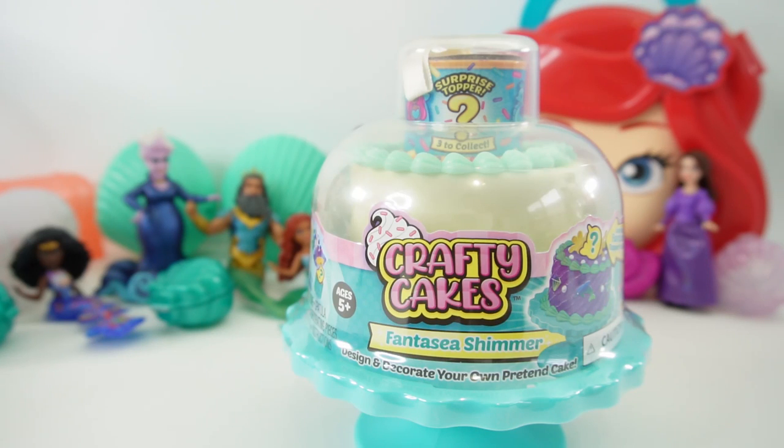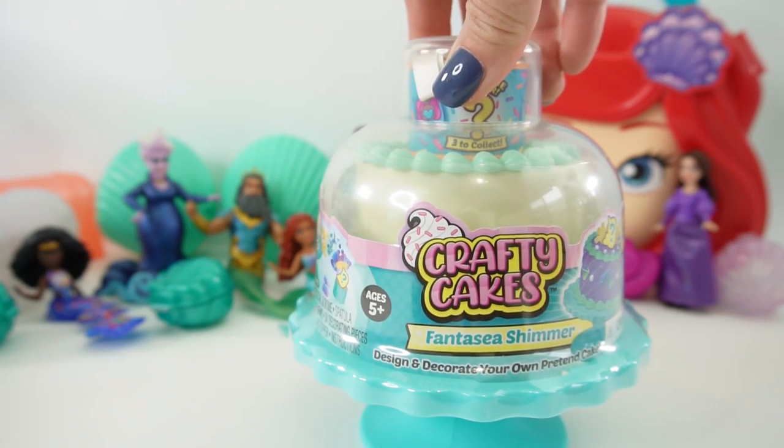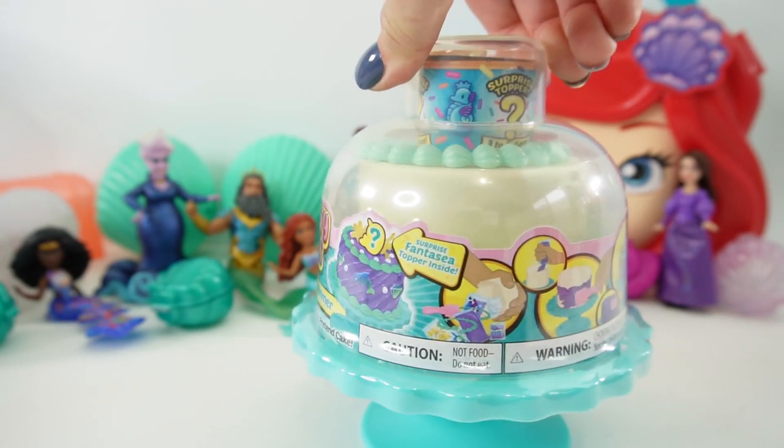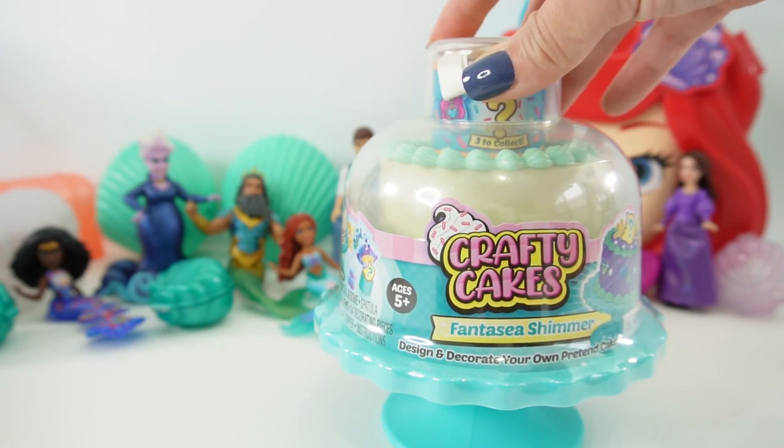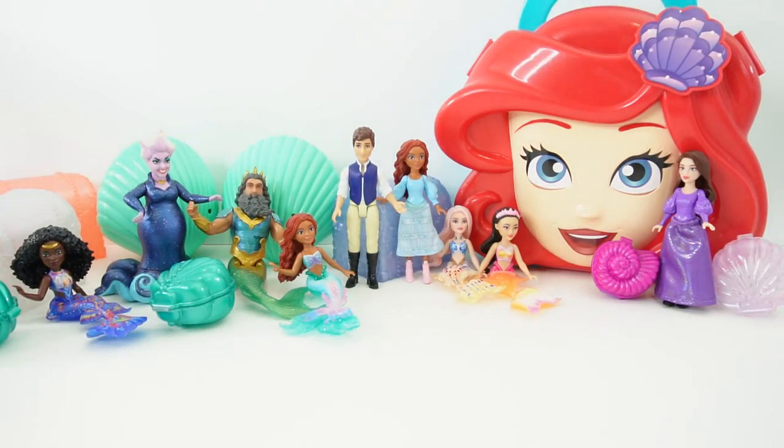Hi everyone, welcome to Evie's Toy House! Today we are doing a fun craft. I have a brand new Crafty Cakes kit, and what you can do with this kit is decorate your own cake. This one is the Fantasy Shimmer, and today let's decorate this cake for Ariel.